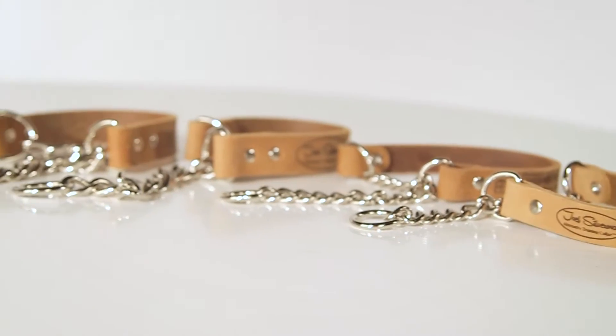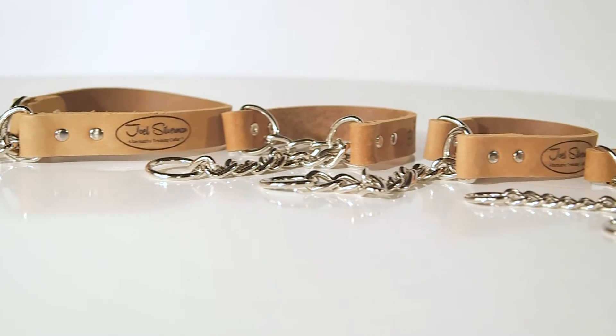These are made by Coastal Prep Products and they're built right here in the United States. To purchase one, just click on Alternative Training Collar on the homepage of my website. And remember, when using any physical correction, as small as they may be, keep the corrections minimal.